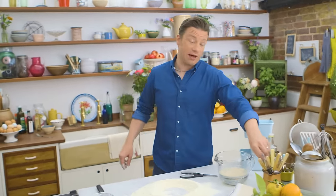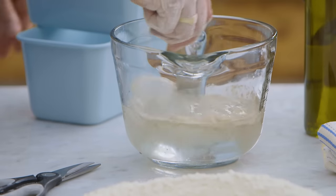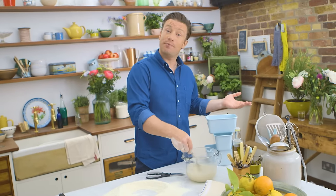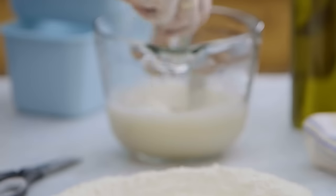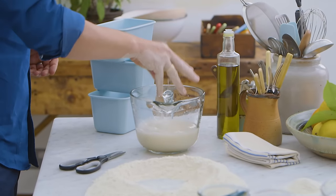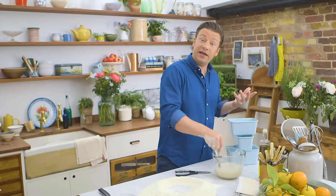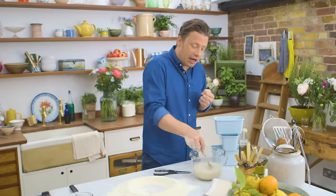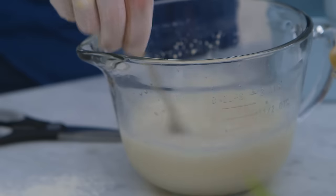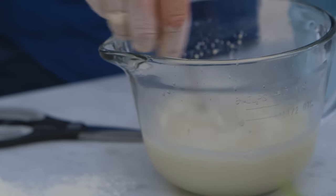If you leave that for about five minutes, what you're gonna do is activate this dormant dried yeast and it will start to bubble. Mix it up. What you can do is add just a little pinch of sugar to the tepid water — this feeds the yeast, gets it going, wakes it up, and also gives you a beautiful slightly darker crust. Let it just begin to froth up and then we'll make the bread.